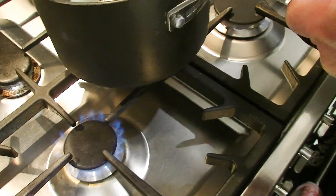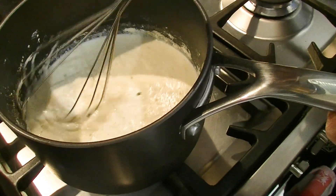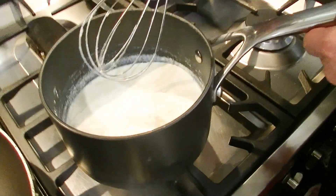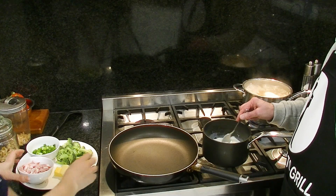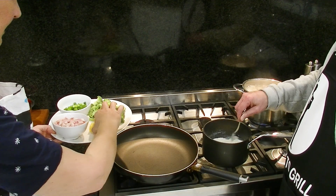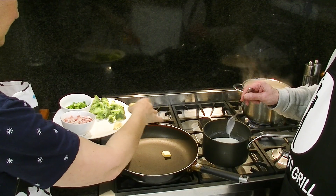It looks like it's thickening up. It looks all right, doesn't it? It's good in there. Is that parsley in there? Maybe — isn't that a surprise? We're going to bring this to the boil and then turn it down to simmer it. It looks like it's blended quite well. In the meantime, we've got this heating up and we're just going to throw some butter in.